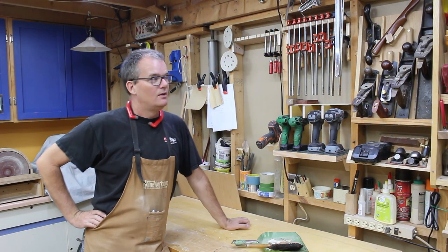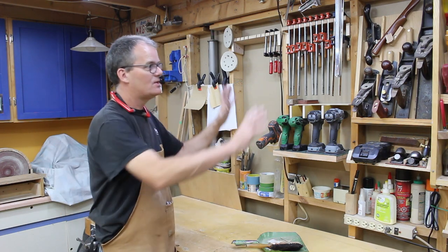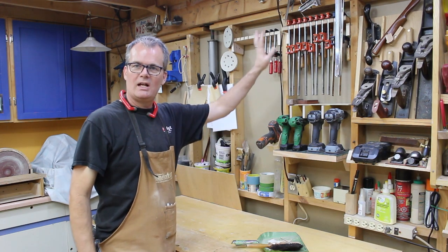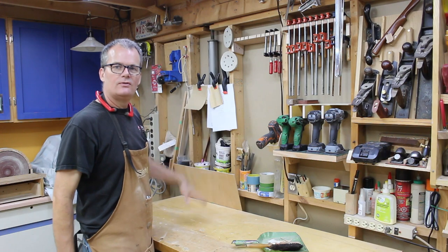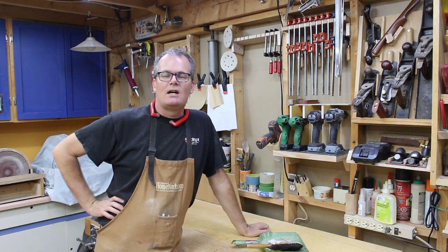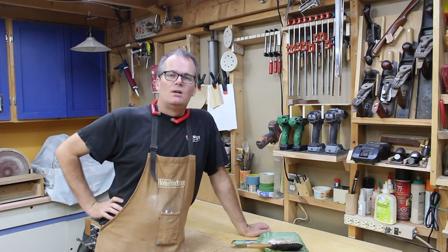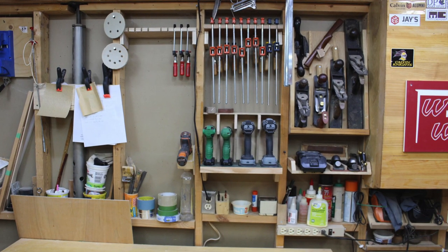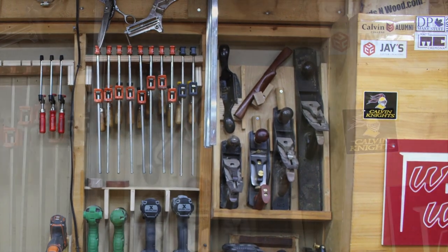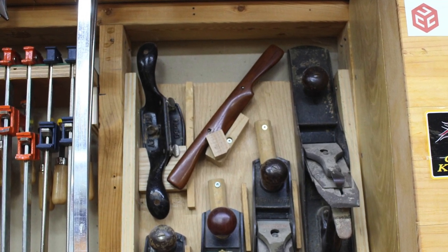I think that's about it for this video. Organizing and reorganizing your shop is a never-ending task. I'm pretty happy with what I've accomplished — two stud bays above my bench packed full. There are some experiments here that I'll have to live with and see how they work, but I have room for expansion, which is good. As always, thanks for stopping by and spending time in my shop. Hope you found something interesting — we'll see you next time.